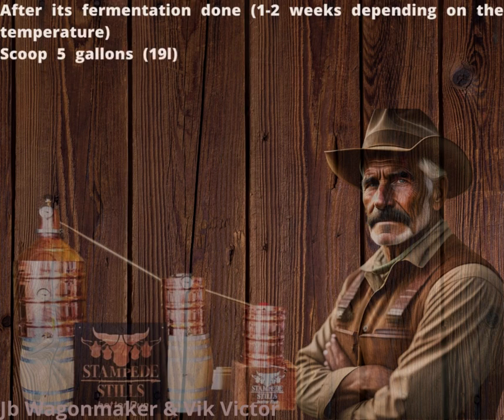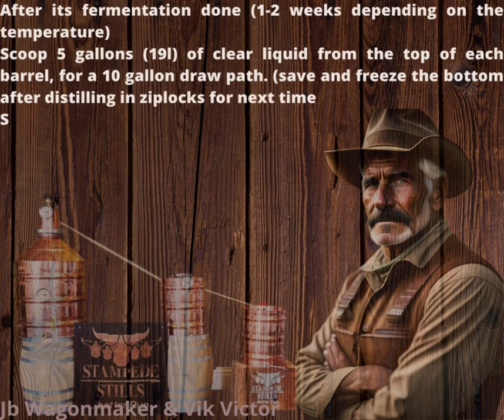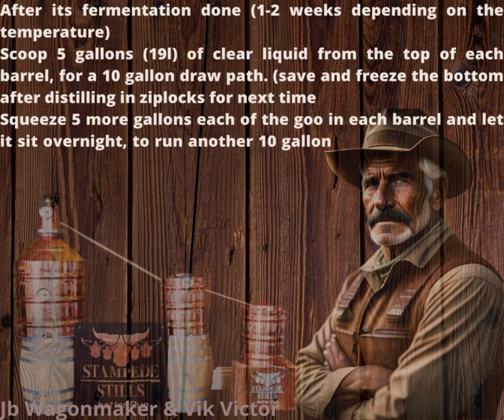Scoop 5 gallons (19 l) of clear liquid from the top of each barrel for a 10-gallon first draw. Save and freeze the backset after distilling in Ziplocs for next time. Squeeze 5 more gallons from the grain in each barrel and let it sit overnight to run another 10-gallon wash the next day. I use a large nylon grain bag for this.